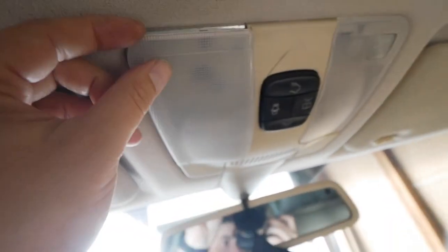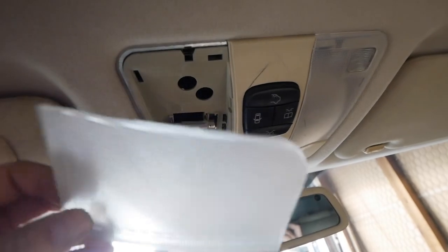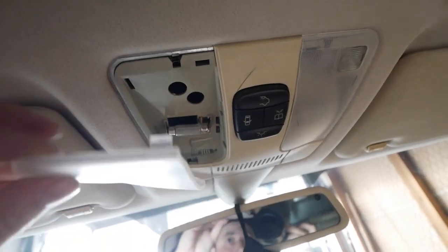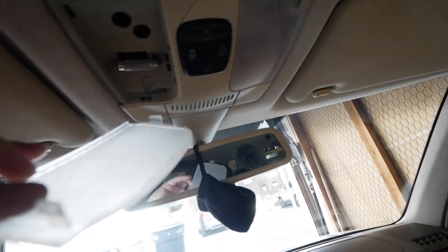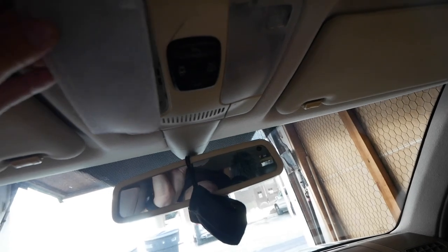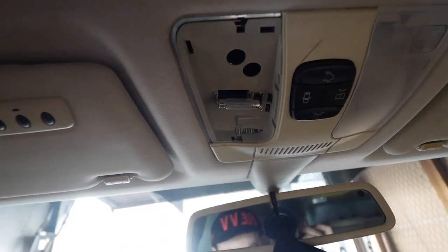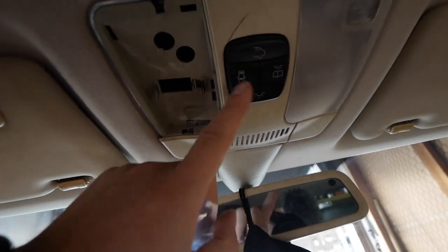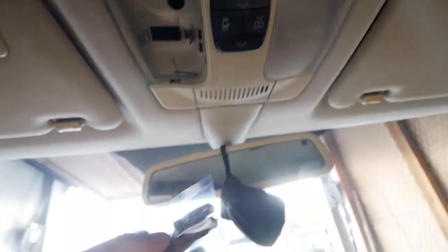Let's open the type L dome lights — there are two of them marked type L. This top light I already opened; it just pries out. Try not to pry on the light assembly itself because you may pull the whole thing out. There is a little tab you can pull to take the whole assembly out, but for this you just pry on these little tabs — one, two, three locations. I tried from the corner and it worked out just fine. Now we're going to replace this little light for the LED — taking it out is very simple. Be careful if the car was hot, and I pressed the button to shut it off when the door is open.